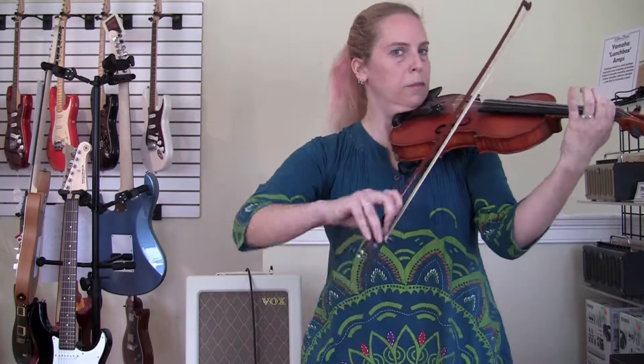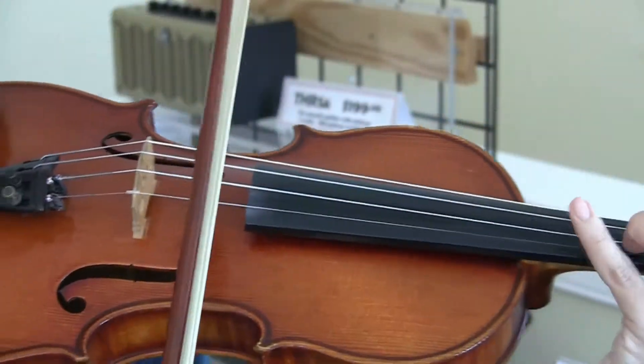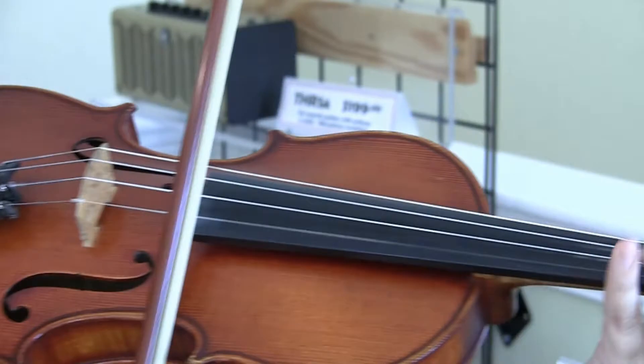Hi, my name is Cynthia. I'm the violin and fiddle instructor for the Minor Chord Studios. I've been playing the violin for over 30 years. I studied classically for 15 years and then later went on to play fiddle music, Celtic and old time with a local band.